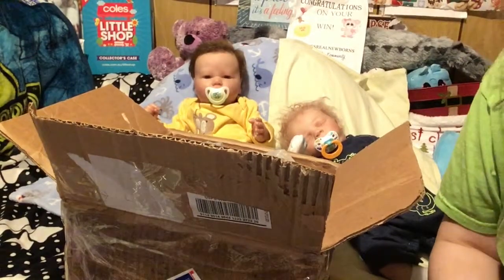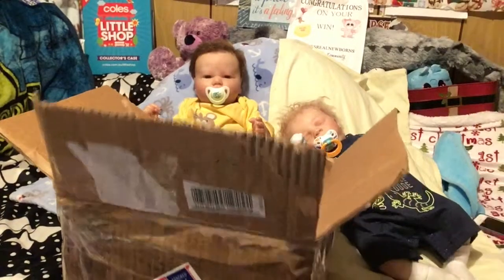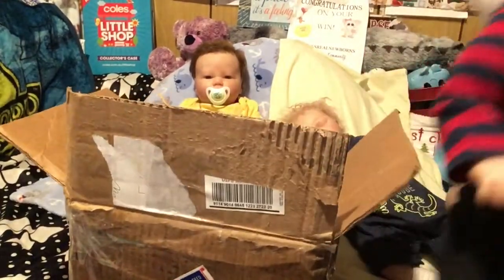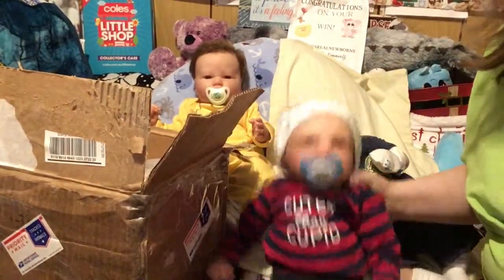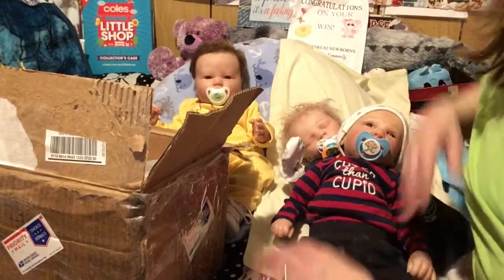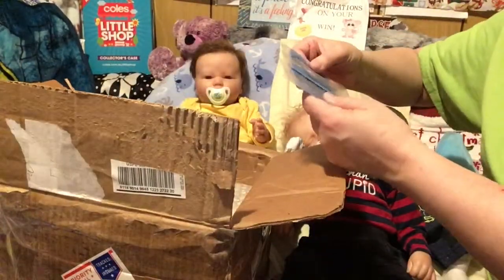That's actually where I got my Thomas doll from, so if you guys don't know who Thomas is — here's the box for a second — this is Thomas. So I got Thomas from her. I'll put Thomas right here so he can stay in the picture. He hasn't gotten changed yet for our new one.